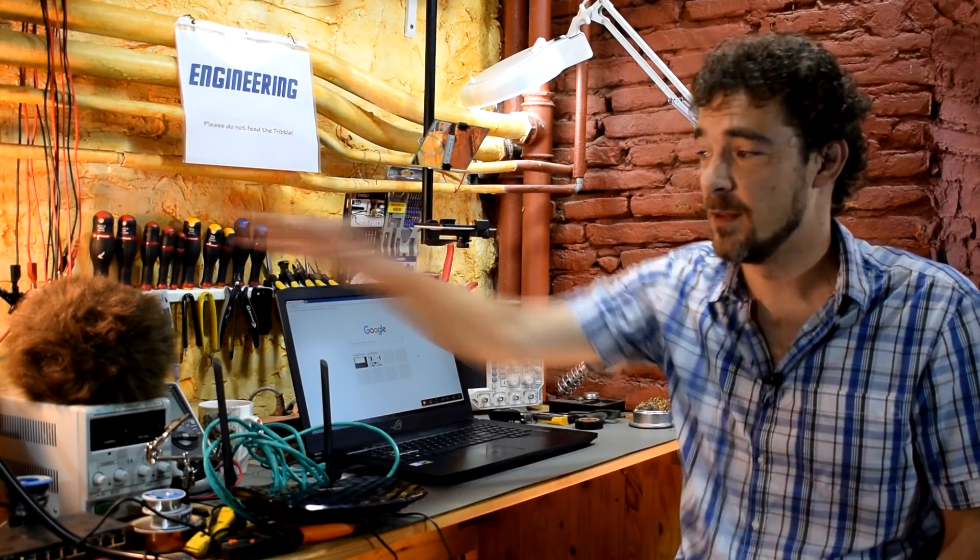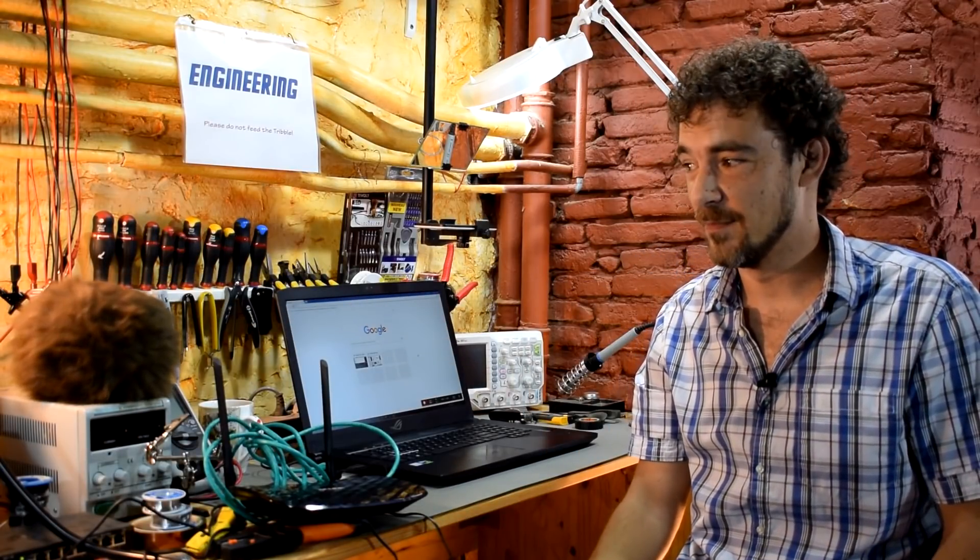Hi and welcome back to Scotty's Tech Info. I'm Scotty with my co-host Pletus, who has come back to life, fortunately.